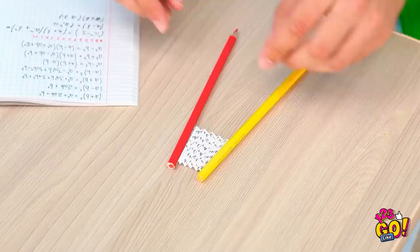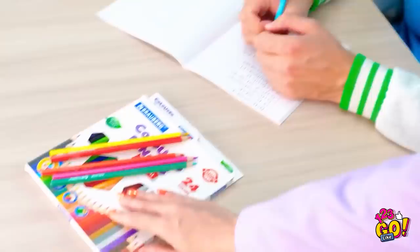Gotta quickly write the answer! Here she comes! Gotta hide the cheat sheet by closing the fan. Hi, ma'am. Let's see… Are you hiding any cheat sheets, Kevin? Okay, well, keep working. Cheat sheet is a huge success!